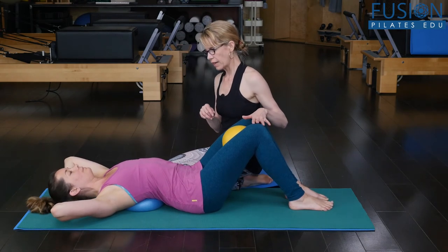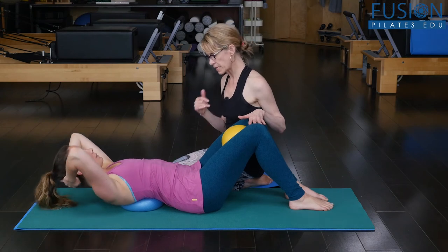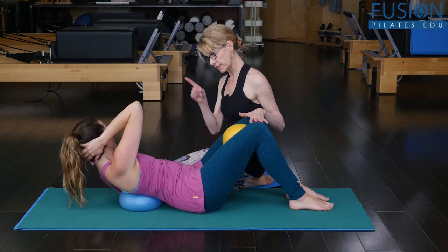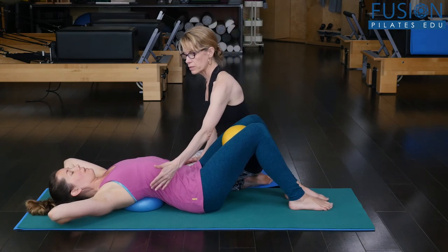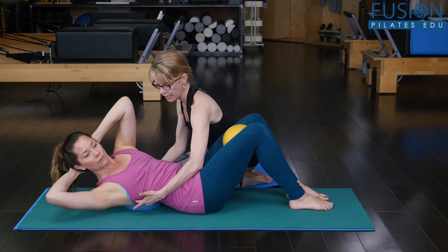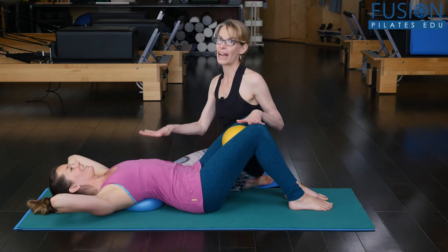One more — elbows lift up and armpit to the knee. Nice, that was very good on that side. Come back down. Let's do one more towards the camera — really think about lengthening through the side. There you go, that's much better. And then all the way back down and rest.